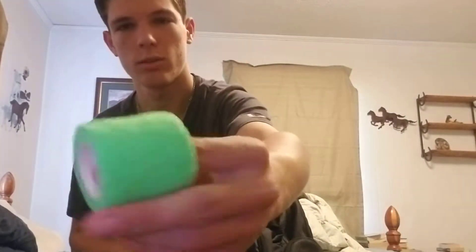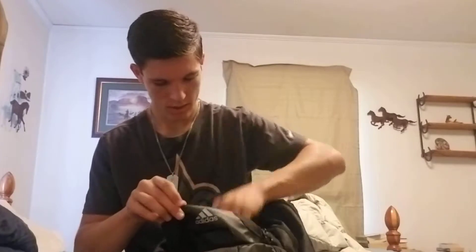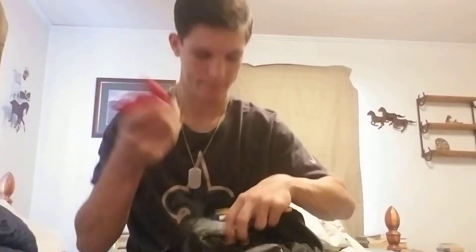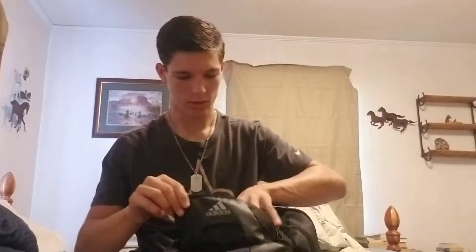Starting off with my bag, let's start with the little top pocket here. We've got Ebonite Extra Skin in there, and then we've got some wrist wrap — just some young green wrist wrap, I like it better than authentic wrist wrap — scissors, tape, and a pen and pencil to write stuff down. That's all that's in that top pocket.